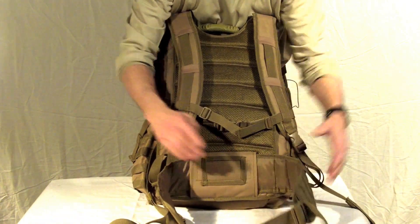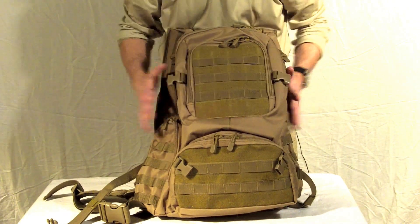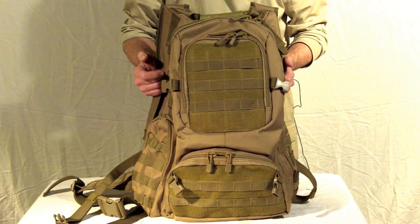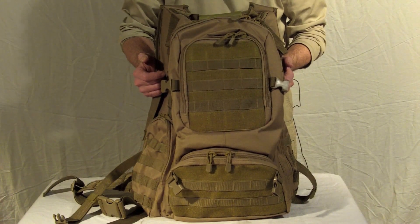ID pocket window. MOLLE straps located everywhere on the pack to add additional pockets along with velcro. This Field Operators Pack will allow you all the space that you need and you can get yours at Harry's Army Surplus or at www.harrysarmysurplus.net.